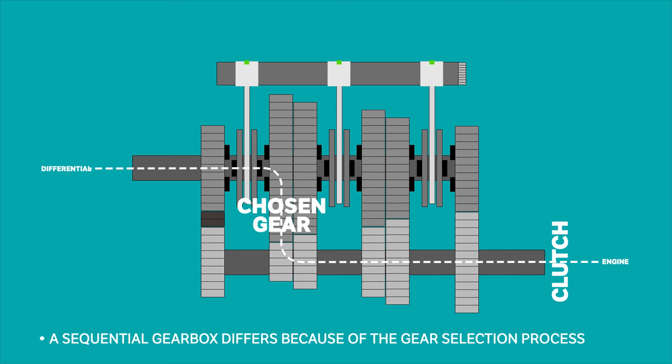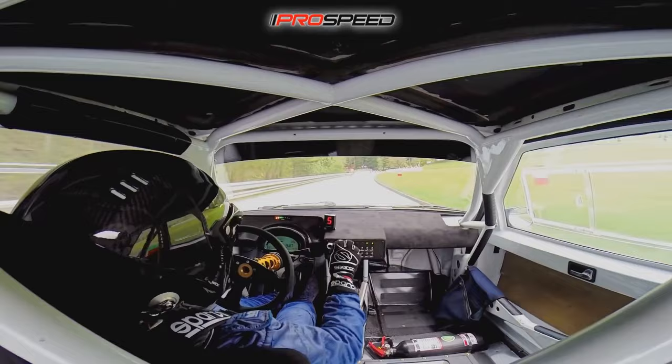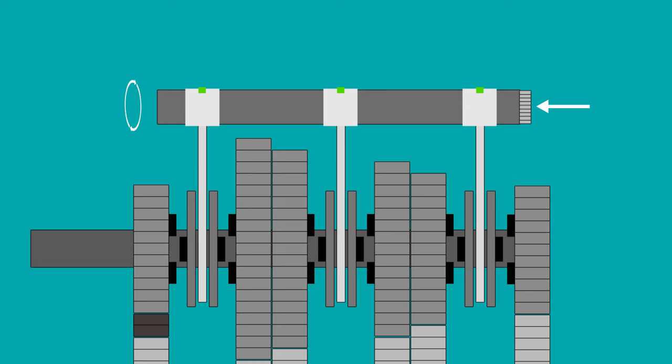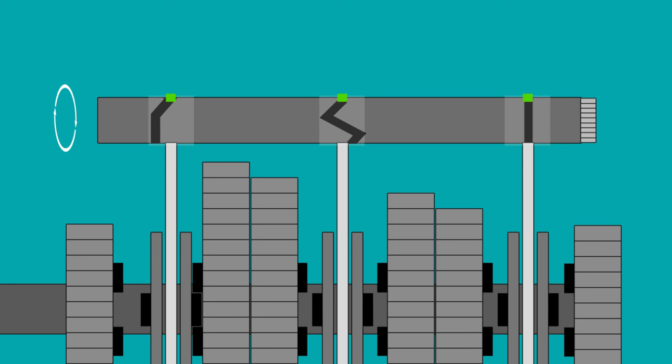Unlike a manual gearbox, a sequential features a specialised selector shaft, shift fork and gear selector. The selector shaft has multiple grooves around its circumference that selector pins in the gear selector fork follow to change gear ratios. To change gear, either by means of steering wheel-mounted paddle shifters or a gear lever, the driver moves the paddle or lever forward or backward. This movement, controlled by pneumatic or hydraulic actuators, turns a gear at the end of the selector shaft, which rotates it. This rotation then moves the gear selector fork either left or right, thanks to the grooves in the selector shaft that a selector pin is forced to follow, meshing the fork with the desired gear on the output shaft.